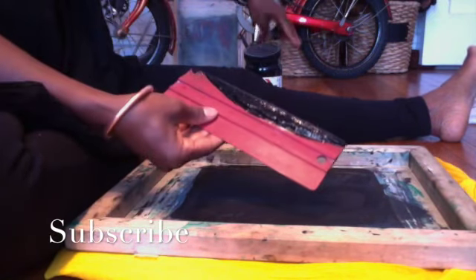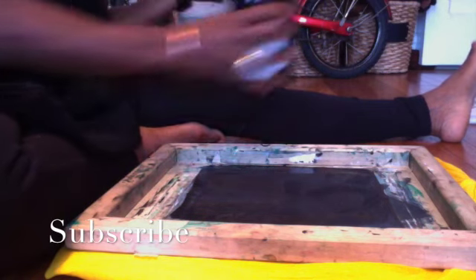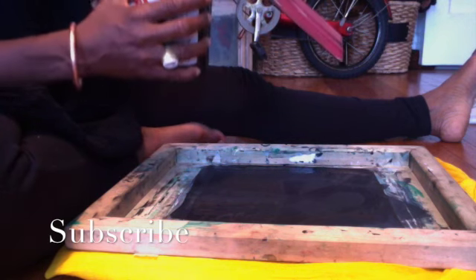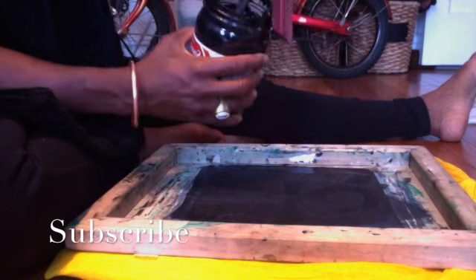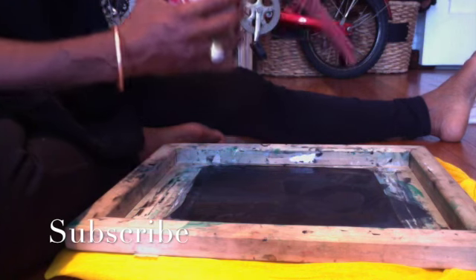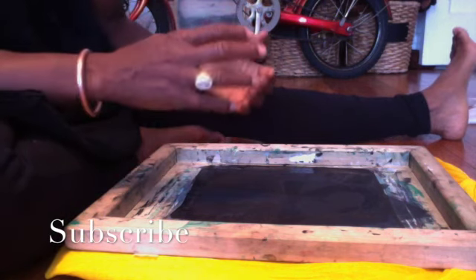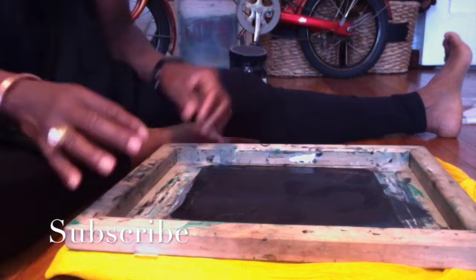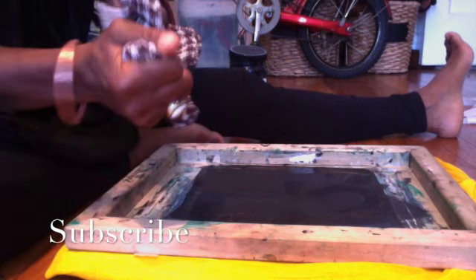I'm going to take the remainder of the paint so we can conserve our dollars, and swipe it right back down into the jar so that I can reuse it — you don't have to waste it. Now when I'm cleaning the screen and the spoon and everything, I don't want to use ice cold water; barely lukewarm water is what I want to use. And I'm going to take the screen off — this is why I have an extra cloth here.